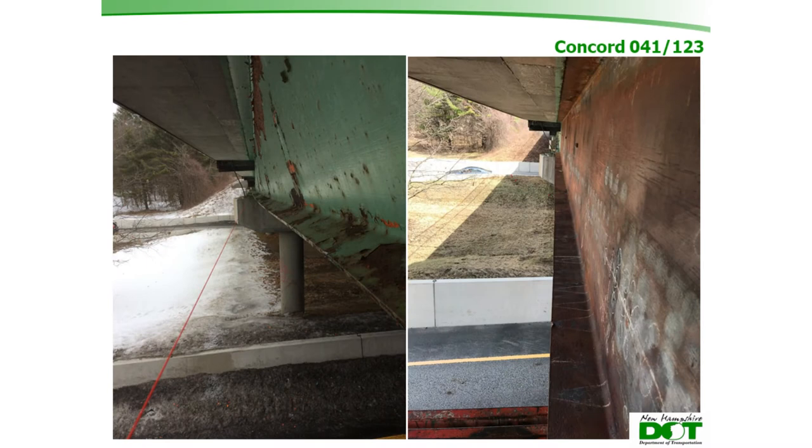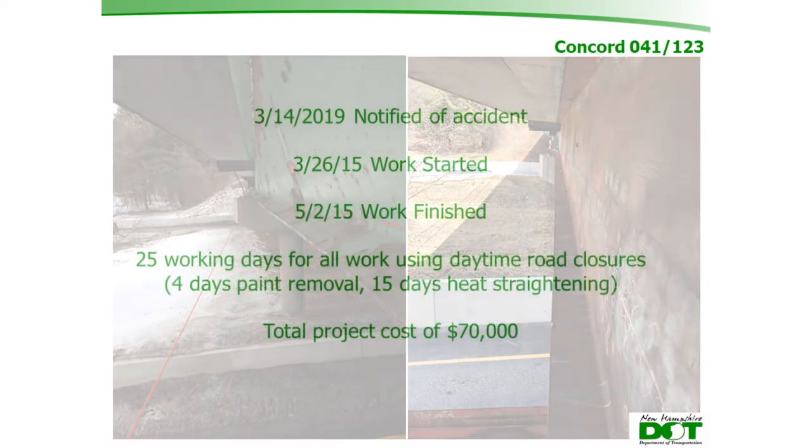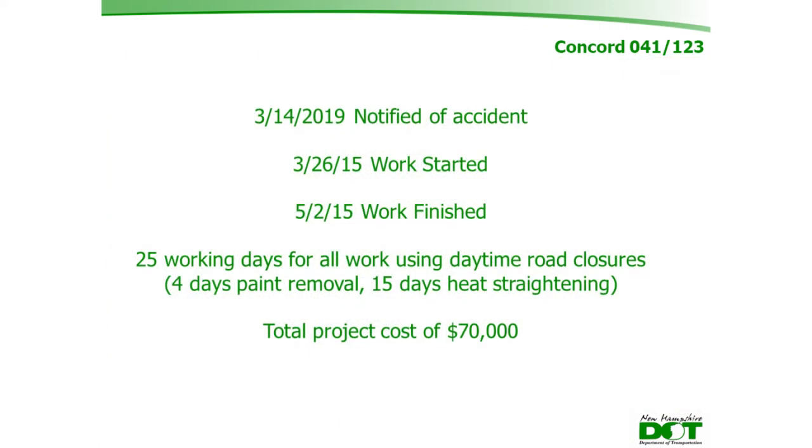The finished repair brought the girder to within less than half an inch on the string line from bearing to bearing. Work started March 26th and finished May 2nd — 25 working days total, including four days of paint removal and 15 days of heat straightening, using daytime closures. Total project cost was approximately $70,000.